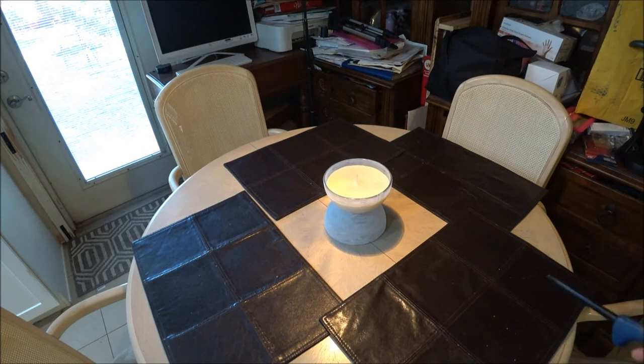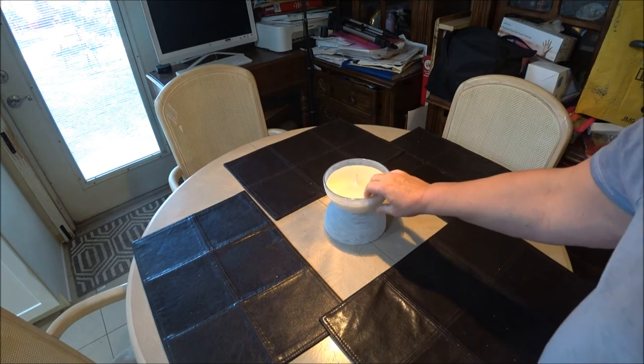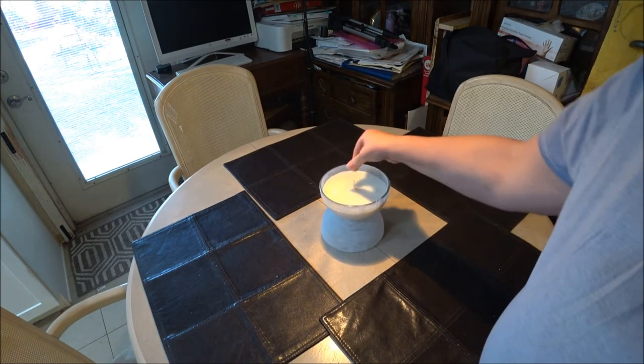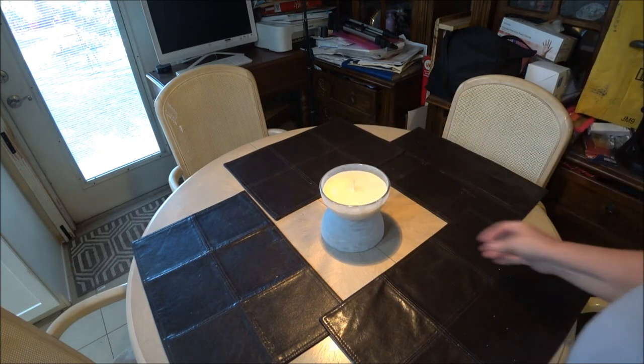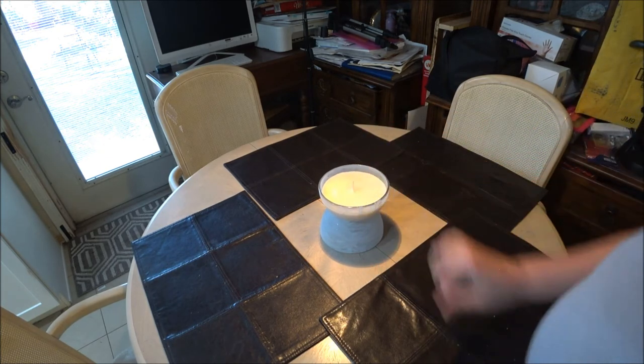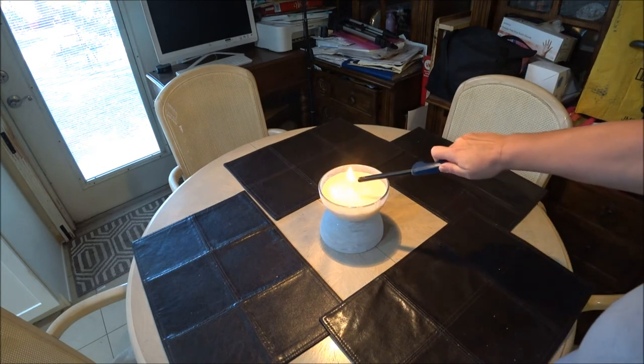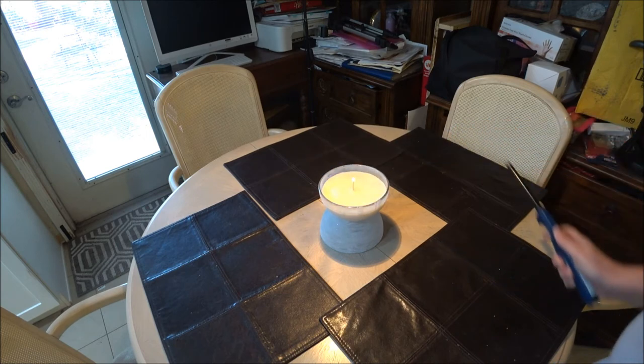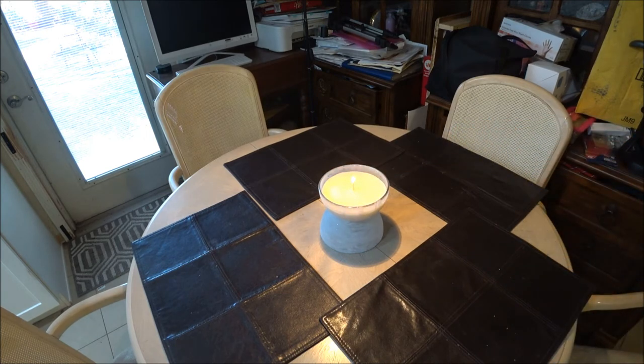Today is the next day and it's all nice and hard — you can see. I put it on the table, it's all done. I'm going to light it up so you can see. I can smell it already — it smells really good. I think the bigger open container really helped with the fragrance. I'm going to turn off the light a little bit so you can see it better.